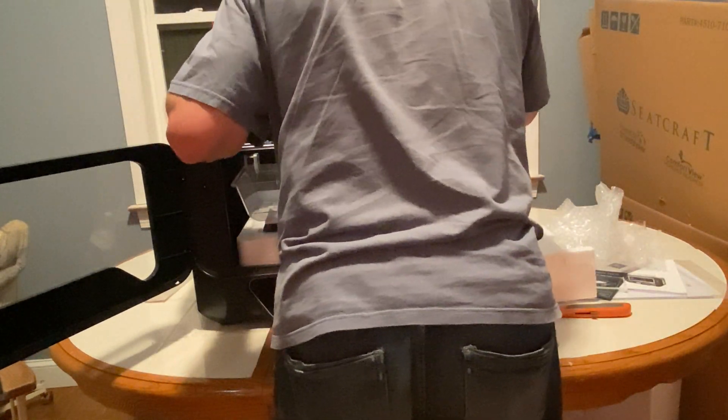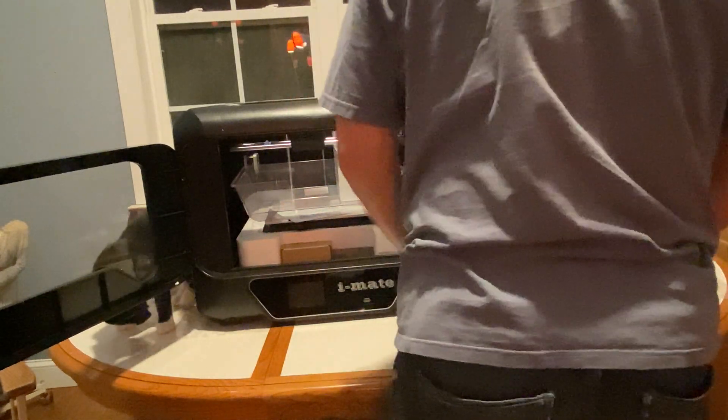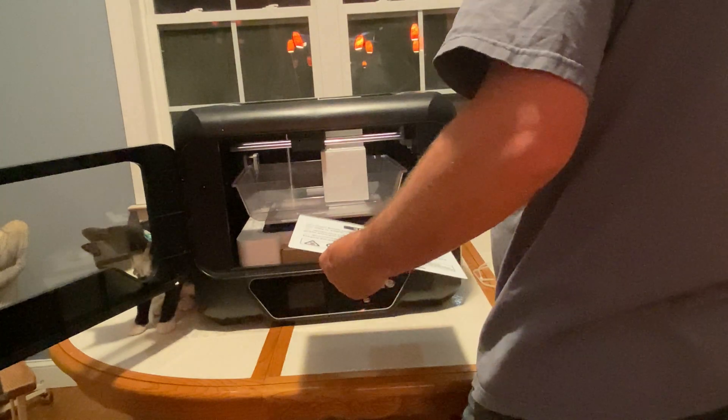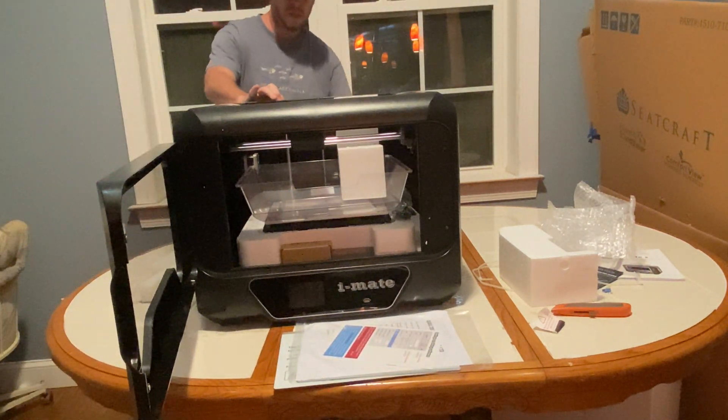The other thing I really like about this printer is that the table does not move. With the Ender, the table moves and the extruder — where the filament comes out — doesn't move. The way I look at it, that means your whole model is moving around and gyrating so the extruder can line up to where it's printing. With the iMates — and I think the whole Qidi line — it is the extruder that moves, the table stays steady, and it just drops down. I think it's a better design. I like that it's enclosed like it is, and so far it's been performing pretty well.